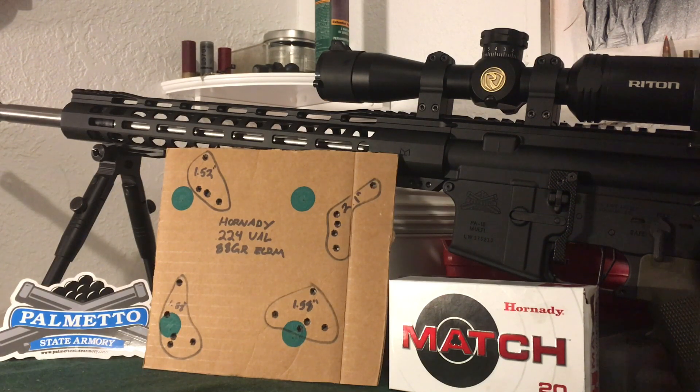I think the .299 had a sale on it not too long ago. So this is just an initial accuracy test. I was shooting Hornady ELD Match 88-grain 224 Valkyrie bullets. Keep in mind this morning it was about 15 degrees outside and snowing, so not the perfect conditions for consistent powder burns and reliable primer activation, but enough to get a baseline accuracy test.